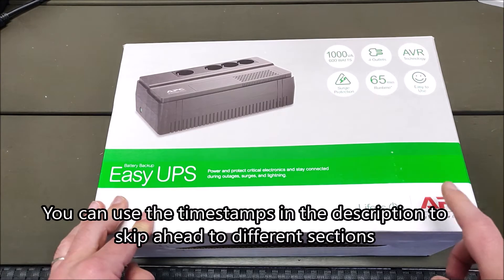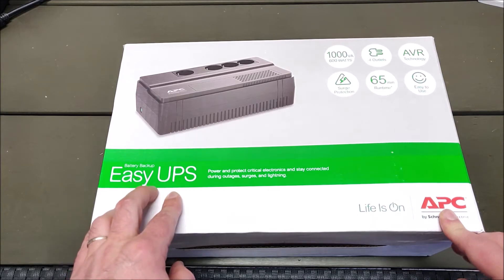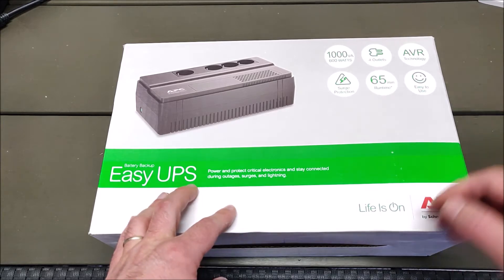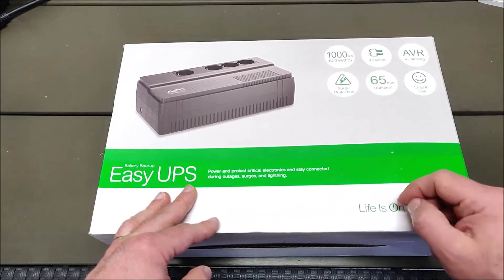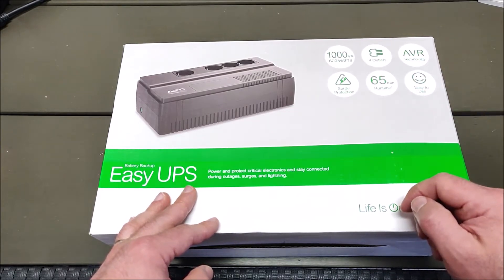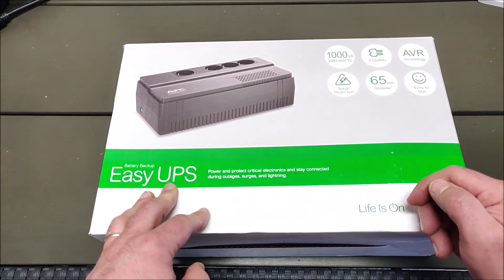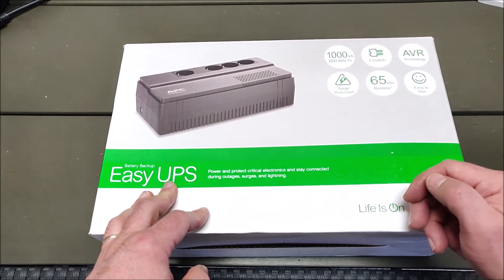In this video we will be having a look at the APC Easy UPS lineup. This is an uninterruptible power supply which has a battery inside, giving you power when there is a power outage. It also has surge protection and automatic voltage regulation. The reason why you would want to have a UPS for your hardware is that it will protect your hardware from power surges, which could cause your gaming rig or server to break during a power surge.